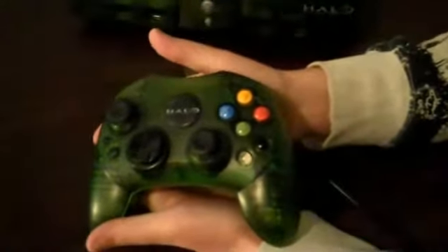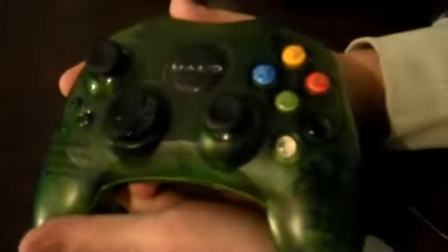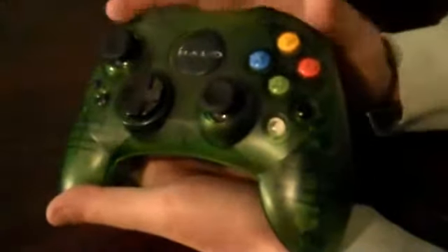The controller is the same deal — it's a typical S-style controller, not the really old huge Xbox one. It's got the same translucent green casing. You can really see inside the guts of the controller — the little gyroscopes and circuit boards back there. It's kind of fun, like having X-ray vision — Xbox X-ray vision.